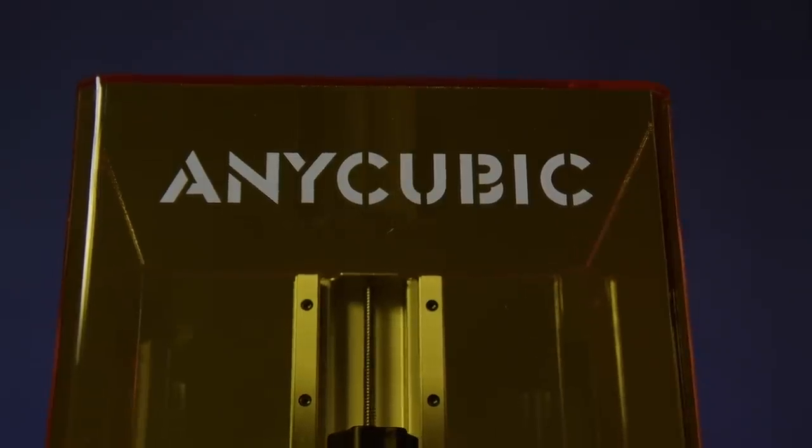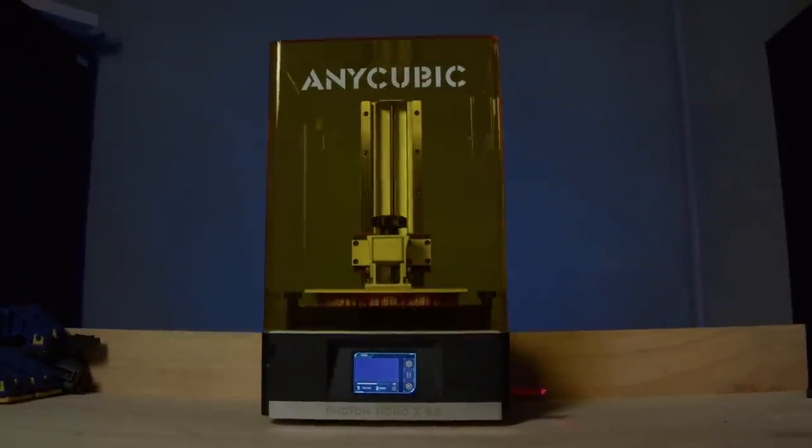I have the weirdest job in the world. This video is sponsored by Anycubic — start your 3D printing journey with the link in the description. I'm going to show and tell you guys how I made one of the weirdest, coolest, most awesome props and art projects I've ever made.